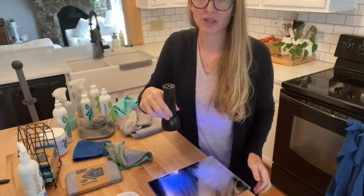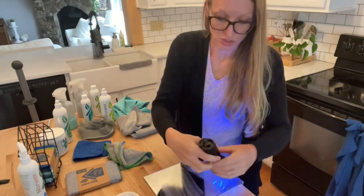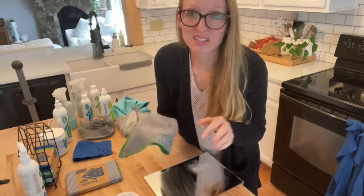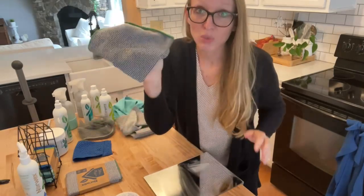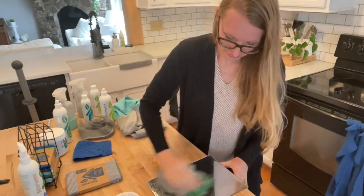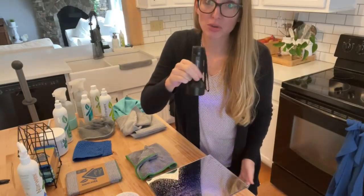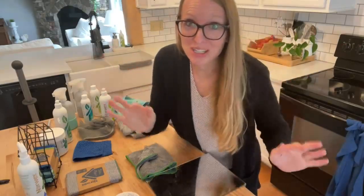Do you see how the wipe sent the bacteria back? Now we're going to take our wet bamboo cloth — this could be the same as a counter cloth, a kitchen cloth, an Envirocloth, whatever cloth you're using, just wet with water. No glow, no germs, no nasty stuff left behind. It's totally clean. Norwex microfiber has the ability to remove up to 99% of bacteria from your surface.